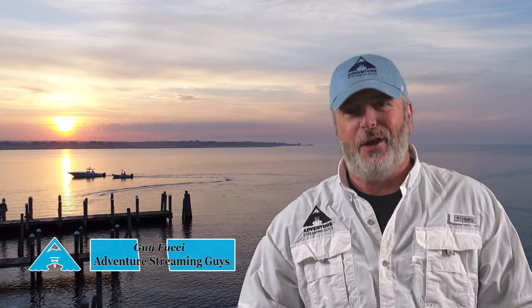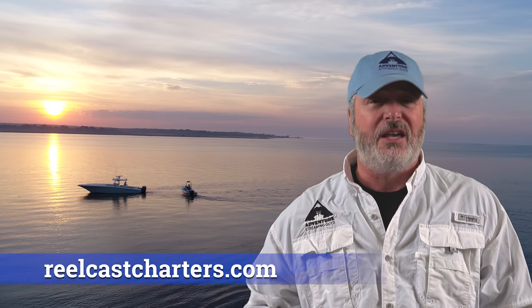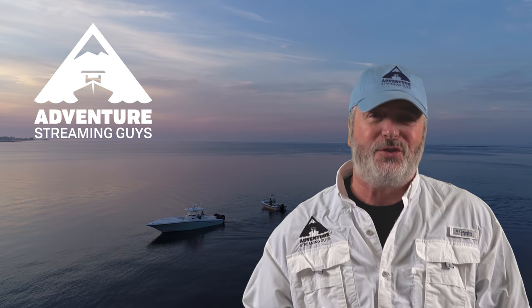Thanks for watching Adventure Streaming, guys. I thought making a tackle box would be a cool springtime project — it's really simple. You wash it down just like Mike said he uses it all the time. If you want to get hooked up on some big Long Island Sound stripers, check out Captain Mike Roy at RealCast Charters — he will hook you up on light tackle. Give our video a thumbs up if you thought it was interesting and helpful. I really appreciate your subscriptions and until next time enjoy your adventure.